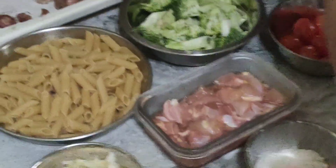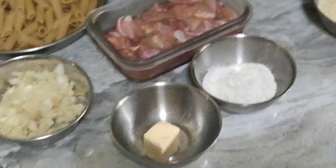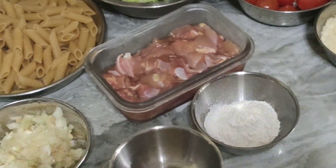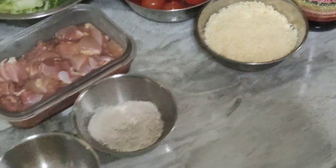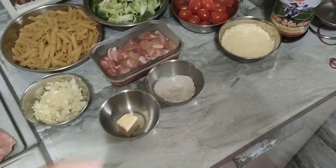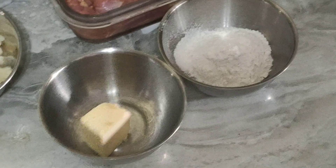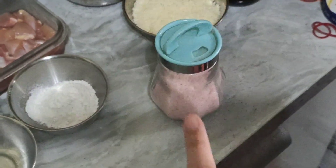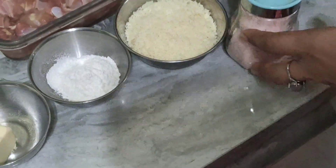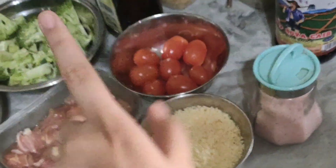Hey, today my mom is going to make chicken pasta. The ingredients are pasta, chicken, broccoli, tomato, flour, butter, cheese, and garlic. Is that cheese? Oh, I need salt. You need olive oil.